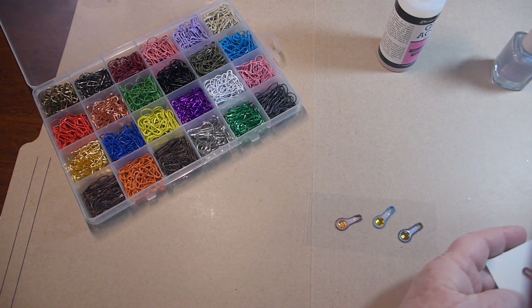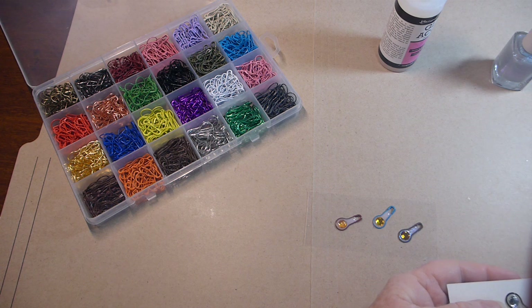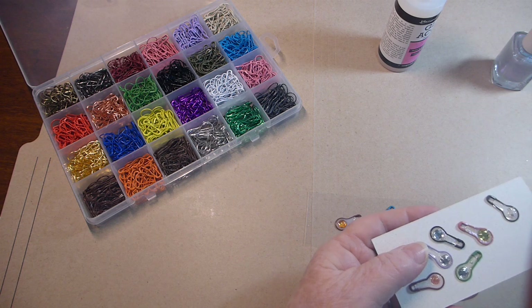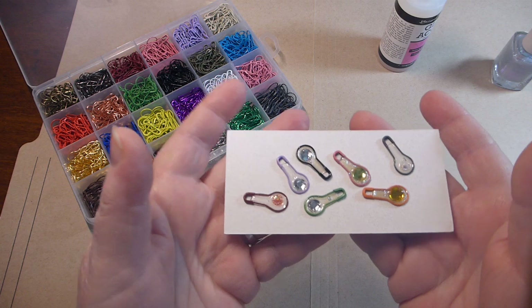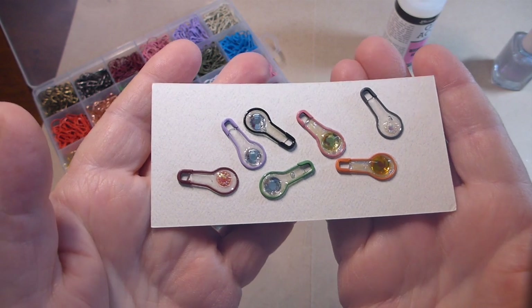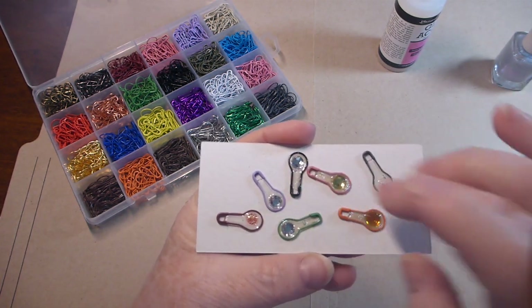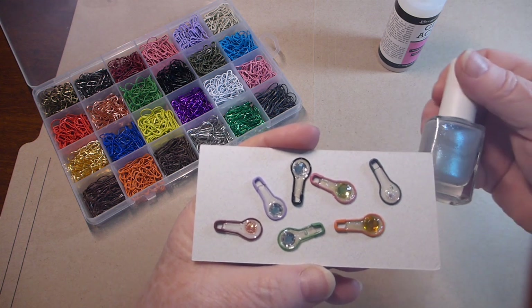These are some of the ones — I'm just going to put these on my paper here. Once these are made you can't open up the pin anymore of course, but I'm just going to put a jump ring on them and use them as dangles. Hopefully that is focusing. You can tell which ones I've used the nail polish on — the black one there, this one here, this one — because they have that little bit of glitter to them.